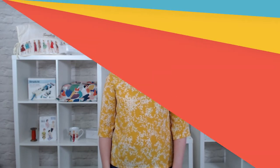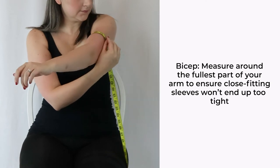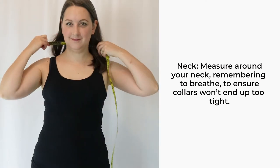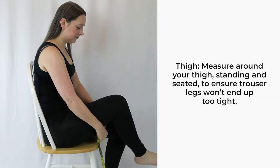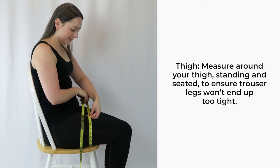Here are some additional measurements you may find helpful. Bicep: measure around the fullest part of your upper arm, and use this to check close fitting sleeves won't be too tight. Neck: measure around your neck gently, remembering to breathe in and out. You can use this to check shirt collars. Thigh: a helpful measurement for when you're making trousers, this will ensure close fitting trouser legs won't be too tight.